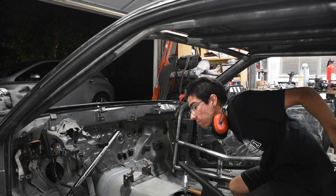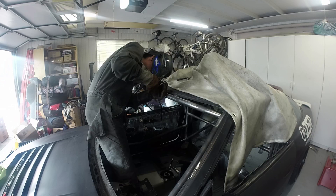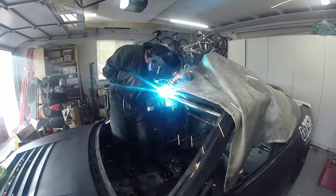Holy cow — perfect, yes! Since the cage has dropped now it's time to get back to welding.